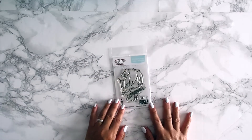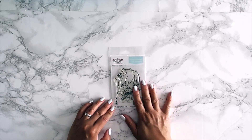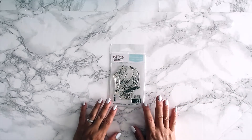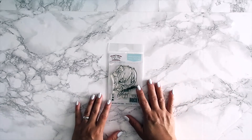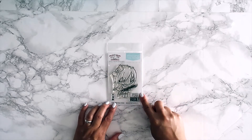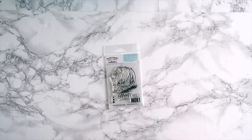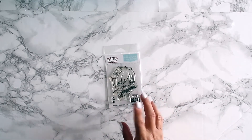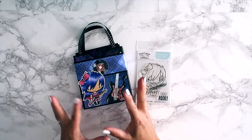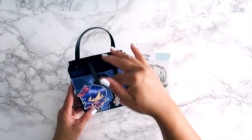The next stamp set is an Anya — we haven't had an Anya in a little bit. This one is Rockstar Anya 2. The original Rockstar Anya had shorter hair and more of a punk rock look. I like this updated version — the guitar is a little more rocker style — and you get a 'You Rock' sentiment along with three hearts.